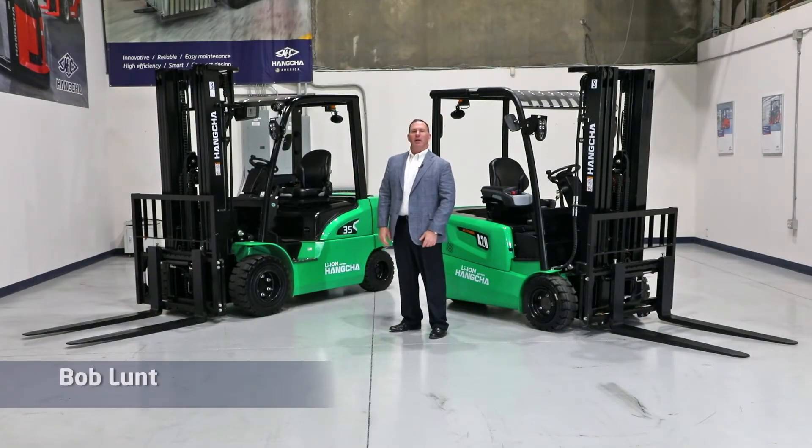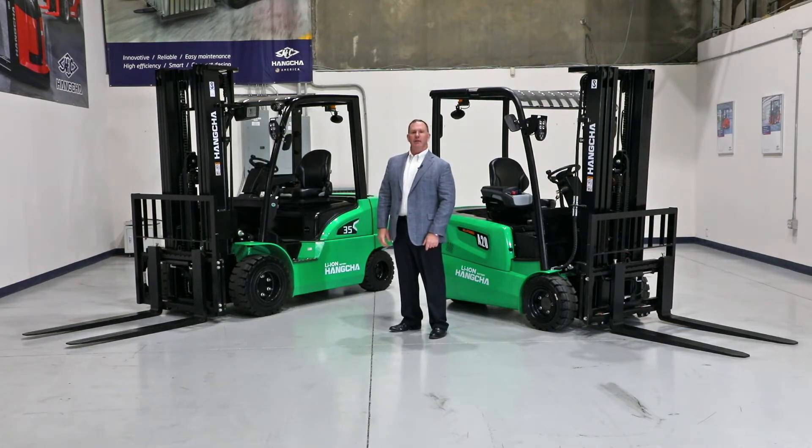Hi, my name is Bob Lunt. I'm the Southeast Regional Sales Manager for HC Forklift of America, a division of the Huncha Group.